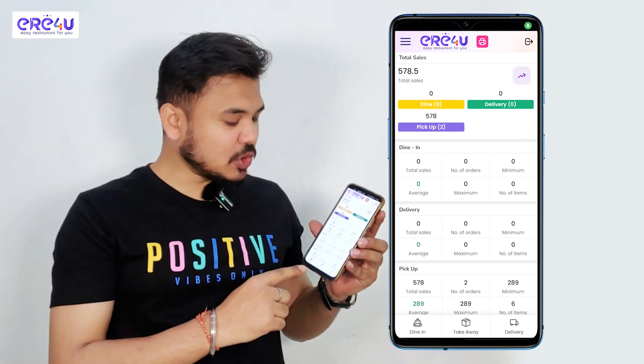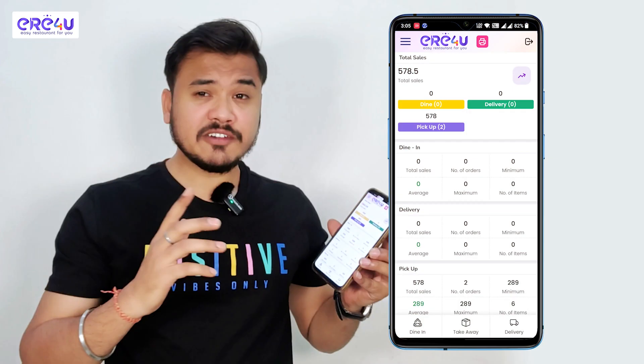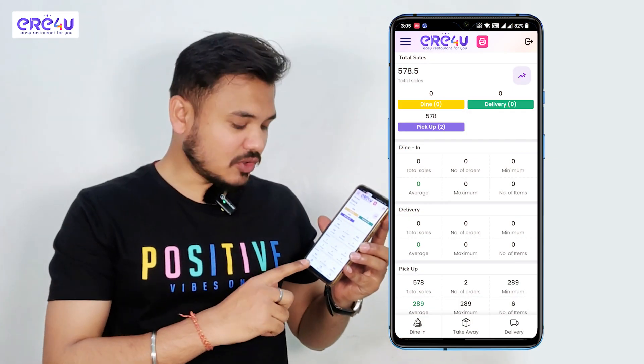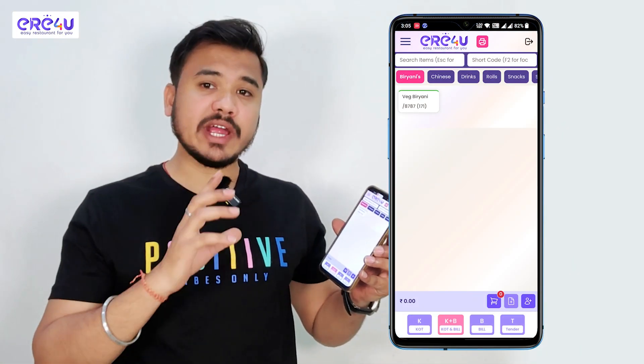This is how our dashboard looks like. At the bottom we have three options: dine-in, takeaway, and delivery. Let's have a look at takeaway first, so I'll click on takeaway. For taking out a bill and KOT we need to add a few items.